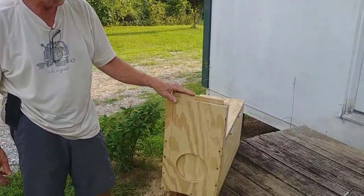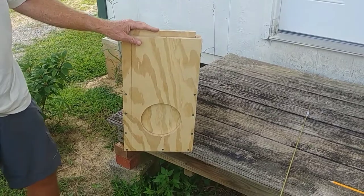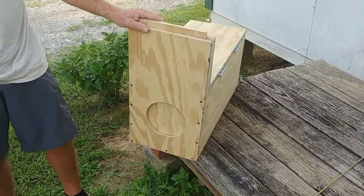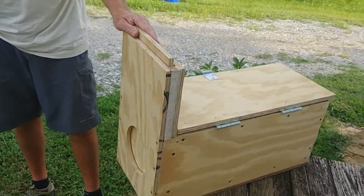I want to show you our new live trap that we've created to catch critters down at the chicken coop. We've been having some trouble with some skunks that moved in and been eating the chicken feed at night. We saw three of them down there the other night.